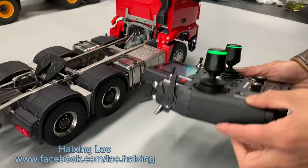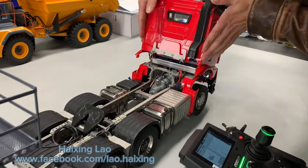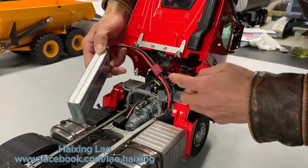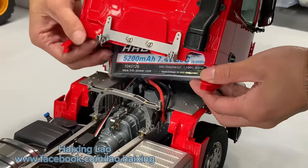After you receive, first radio power on, and for the truck you directly lift up, connect battery and short push one second to power on the truck. Now it is powered on and the battery pushed inside.